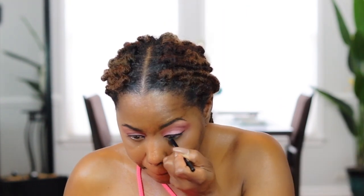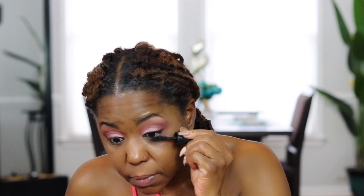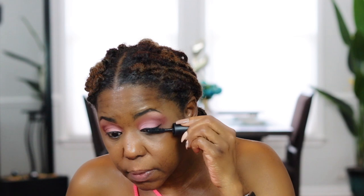Next I'm going to use the Maybelline Lasting Drama waterproof gel pencil in Sleek Onyx to line my lower lash line. Then I'm putting on my mascara — the Kat Von D Go Big or Go Home mascara in Trooper Black. I love pairing these two together. The reason I like a really dark liner and mascara is because I have really fine lashes that aren't that long, so I need them to make my eyes pop. And even though I like the look of falsies, the lash glue can irritate my eyes and I don't have time to put them on before work.